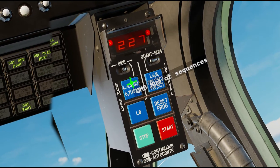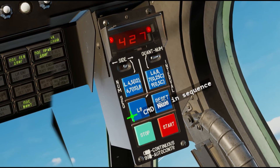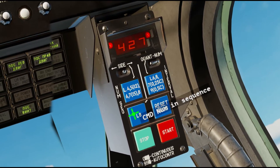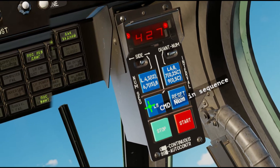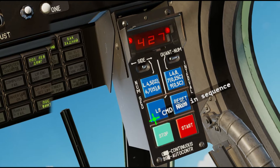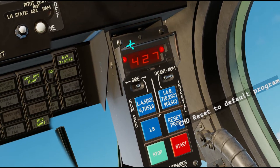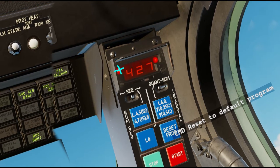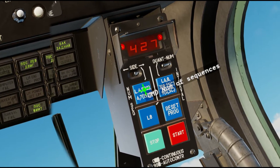So I put that on 4. This next button down is the number of countermeasures dispersed in the sequence from each side. Here I have it set to 2, so it'll fire 2 flares from each active side on each sequence.